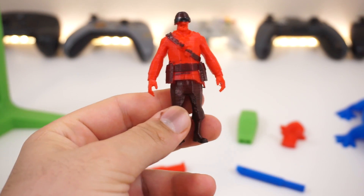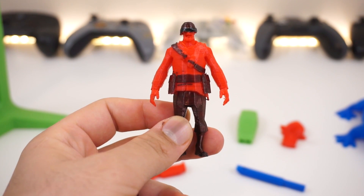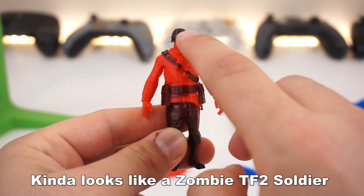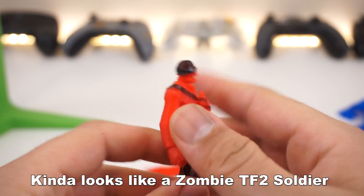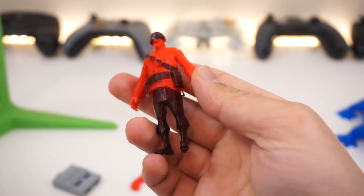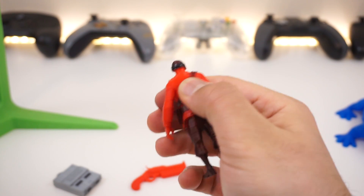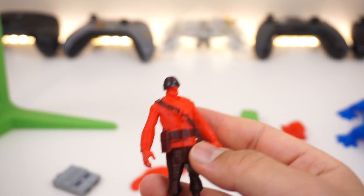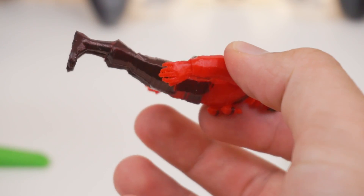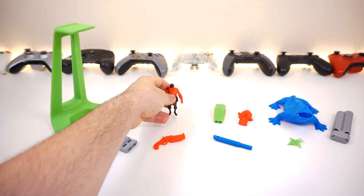The soldier figure is probably the worst of the bunch, partly due to using supports — they broke parts of the model when removed, including his jacket, helmet, and mouth. I covered the broken helmet with electrical tape and painted everything in black with a Sharpie. Despite the issues, the detail is impressive up close — you can even see individual fingertips, though there's some stringing.